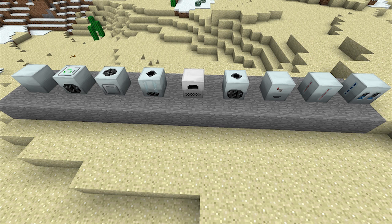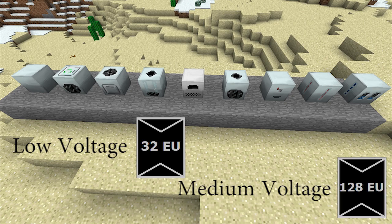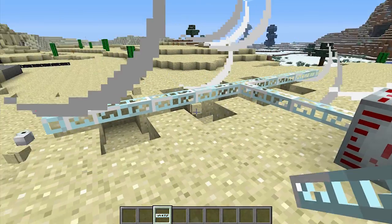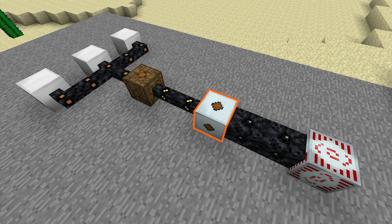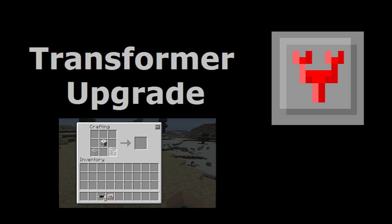It's important to note that low and medium voltage Industrial Craft machines can only support a maximum input of 32 and 128 energy units per packet, so they'll be destroyed instantly if you try to power them directly from the MFSU. To stop this from happening you have a couple of options: the easiest way is to connect low or medium voltage transformers between your MFSU and your machines, and the other option is to use transformer upgrades, although in some setups this may become very expensive.